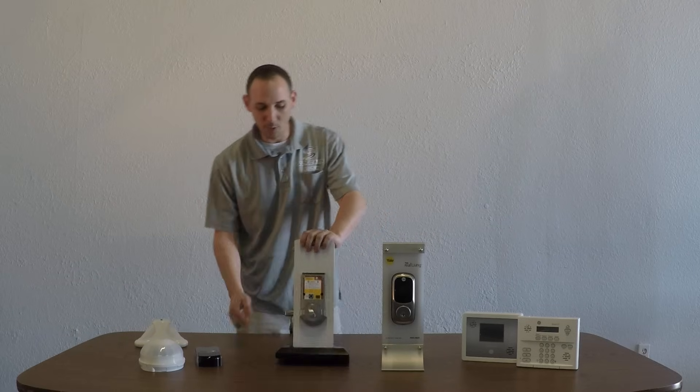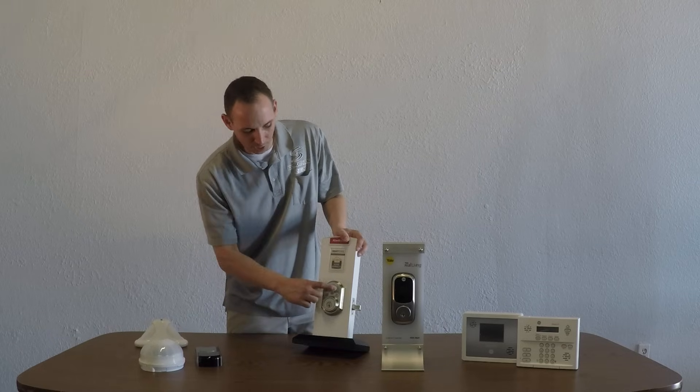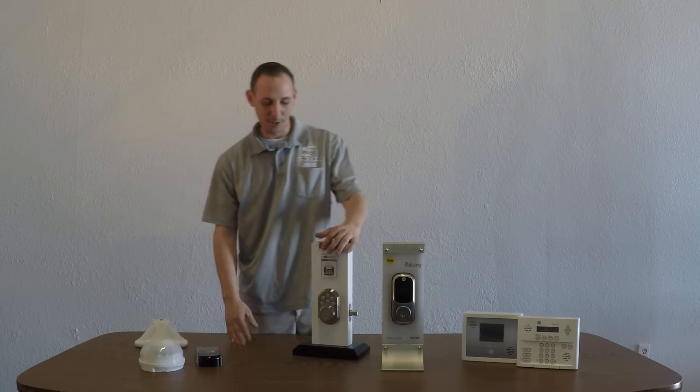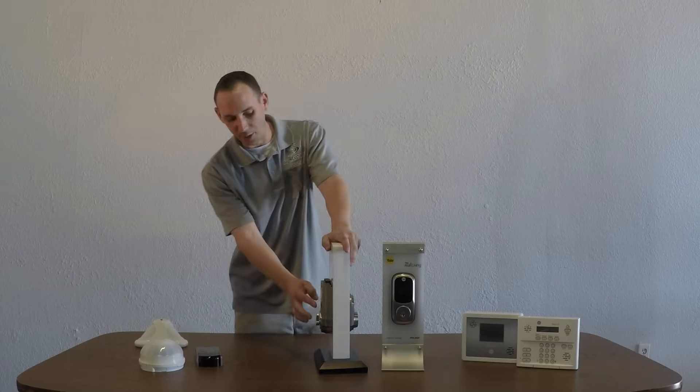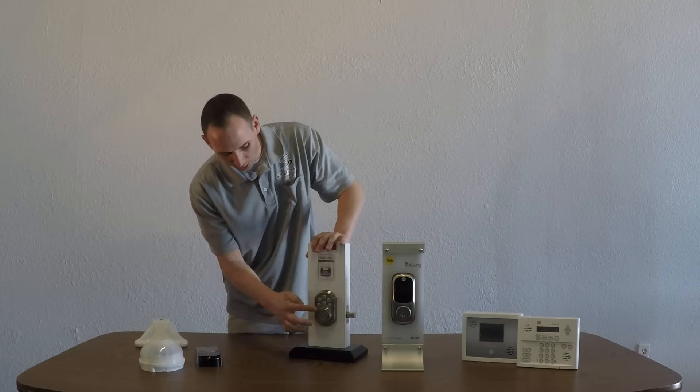So, to set the code, you simply hit the button, and then on the front, you want to type in the code that you want. Here I'm using 1357, and then hit the door lock. So, once again, you hit the button on the back, then type in your code, and then hit the door lock.